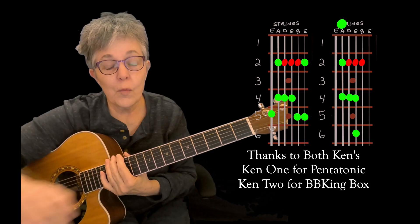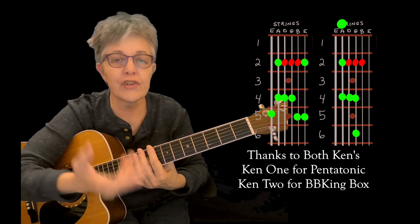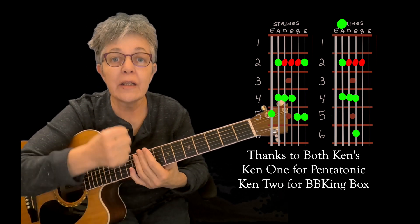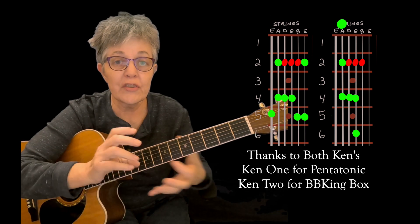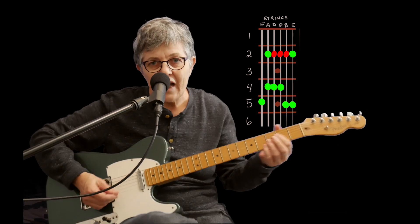When I'm practicing like this, two scales that I will practice a lot are my version of a pentatonic scale and the BB King box. To me those are the easiest and I can visualize them up and down the neck. We'll start with the pentatonic scale.